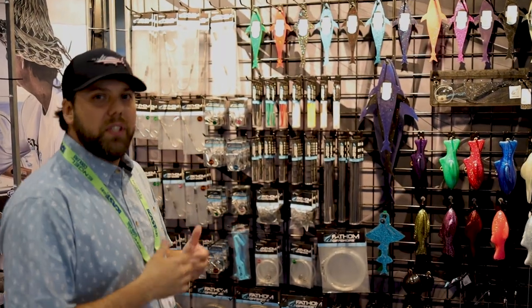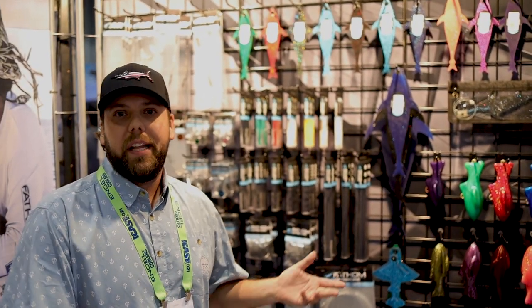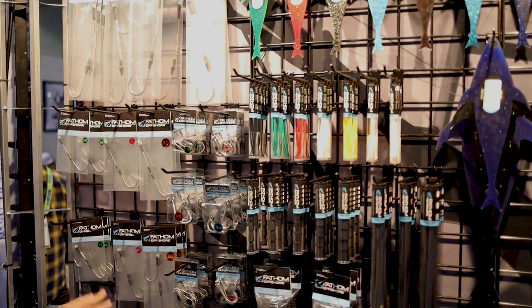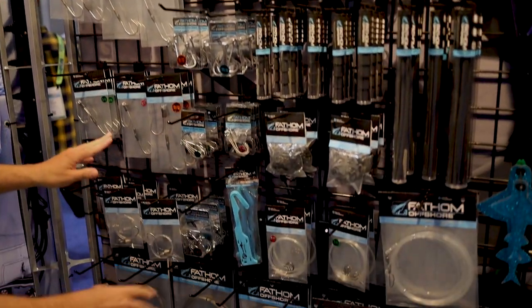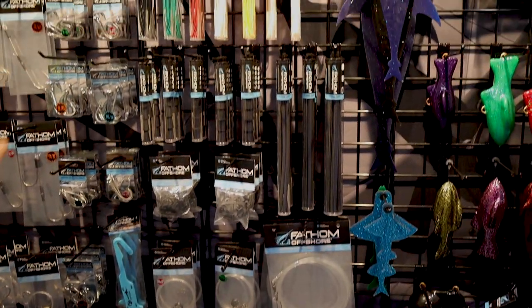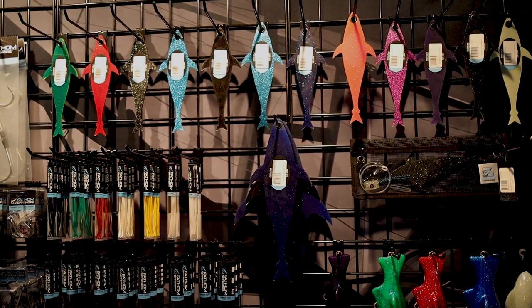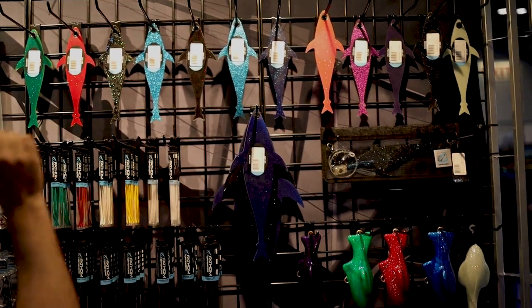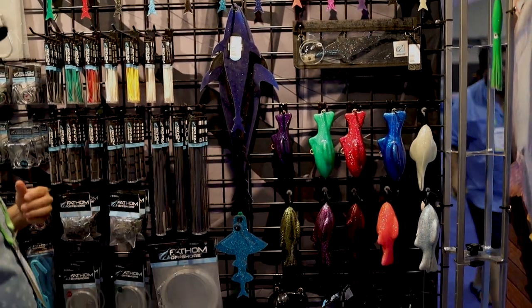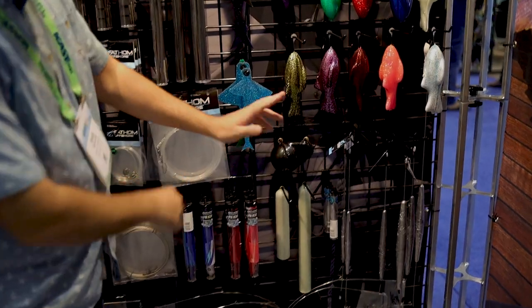In this corner we showcase all of our rigging products as well as our terminal tackle and lead type products. Through here we have hook sets, ballyhoo rigs, our stainless steel cable and dredge frames, up through things like hook locks, chafe tube, shrink tube, and then we have a full color line of our flaps in 10, 14, 18, and 24-inch sizes. And then into our dredge weights and lead products down here — deep drop leads and trolling leads.